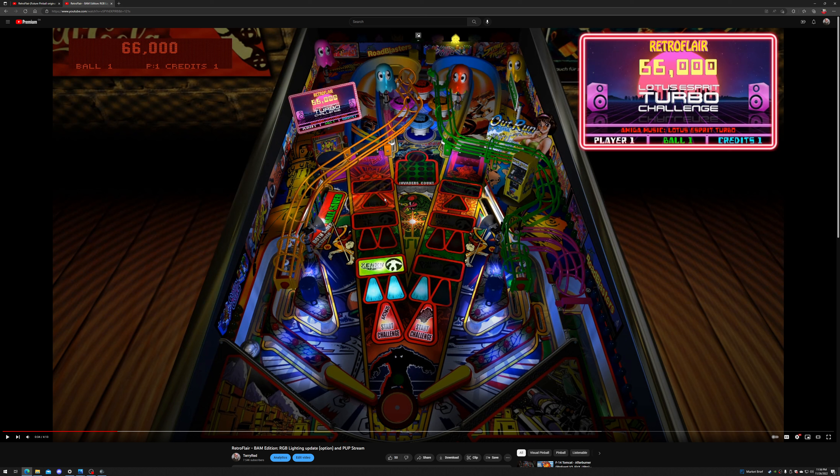I added the Outrun mode, the Pac-Man mode, and the Speedball mode — trying something new and creative. That was my first foray into doing something crazy and creative on a pinball table, and that's kind of been going ever since.